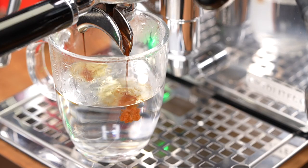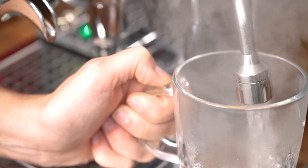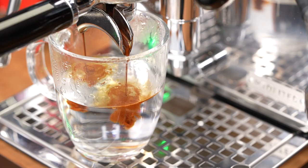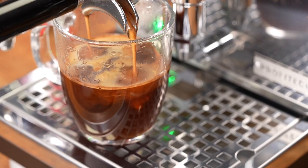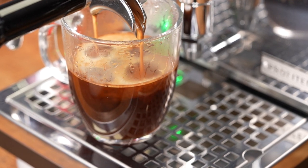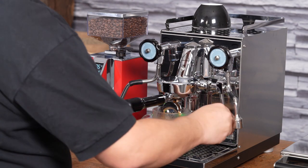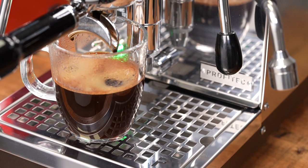The final drink I'm going to make is an Americano. I like to do my Americanos water first most of the time. I'll let the boiler refill, then begin extracting the coffee. I'll stop right there — and there you have a nice Americano with the crema on top because I did water first.